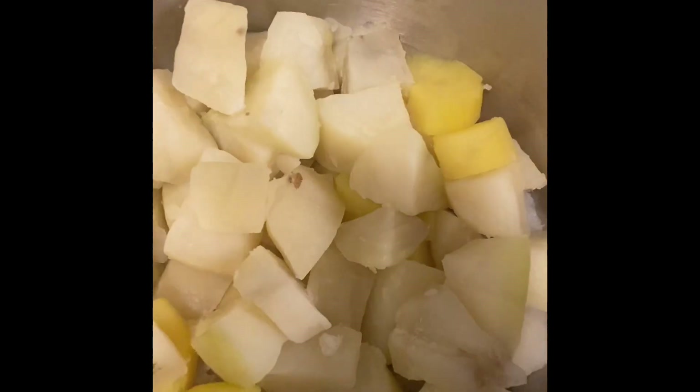I chopped up cilantro, jalapeño pepper — because I love spicy food — and onions. And I also added a dash of vinegar.